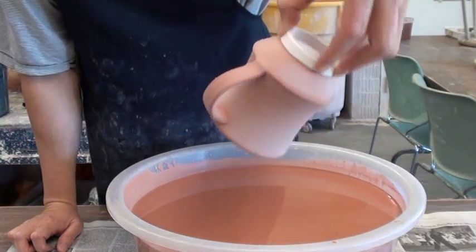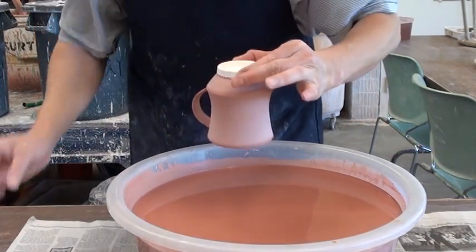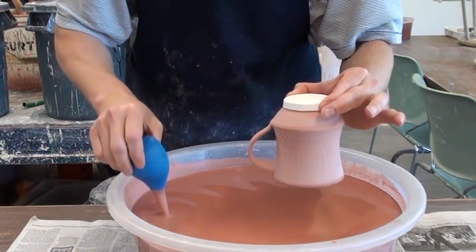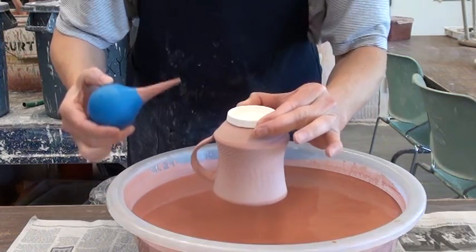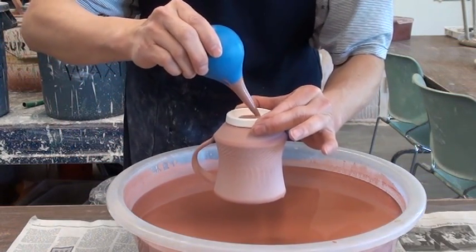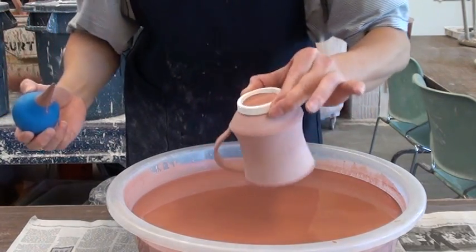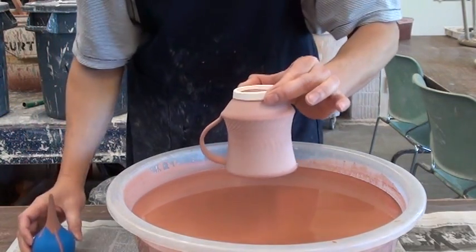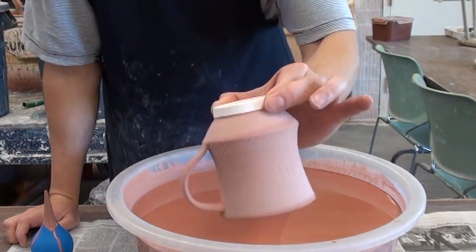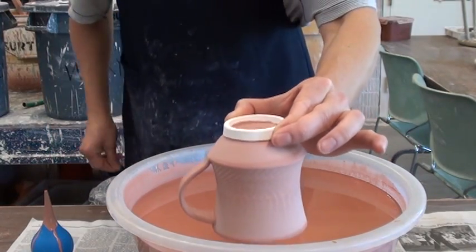Look at the inside and the outside. It only takes 30 seconds to glaze both inside and outside easily. And then you just pour in enough to glaze inside the foot and go around. Here you go — you can glaze within one minute actually.